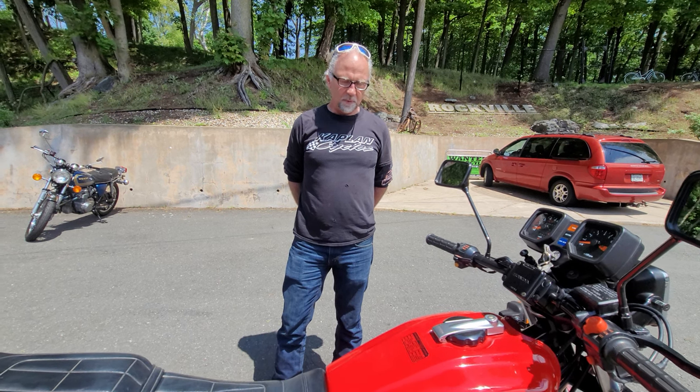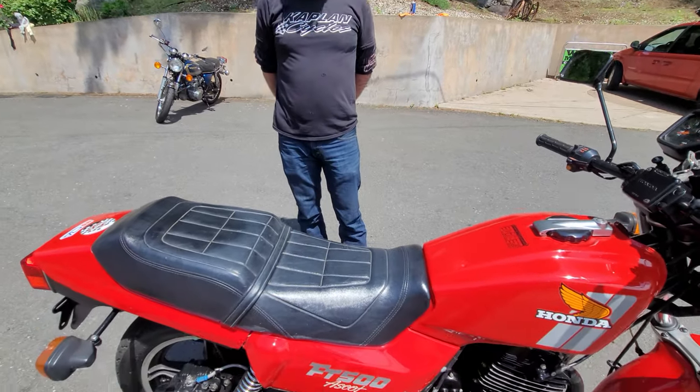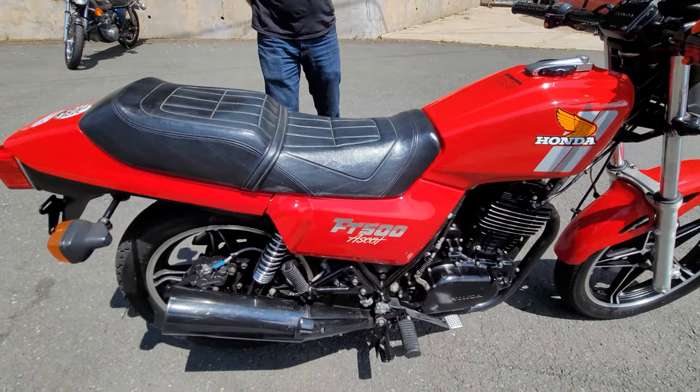I've got a lot of personal experience with these bikes because I had one with a sidecar attached for about 35,000 miles, and it never ever let me down. I took some really long, crazy rides on the thing and it just never once let me down. Bulletproof — beside the word bulletproof in the dictionary, you know, this FT-500.